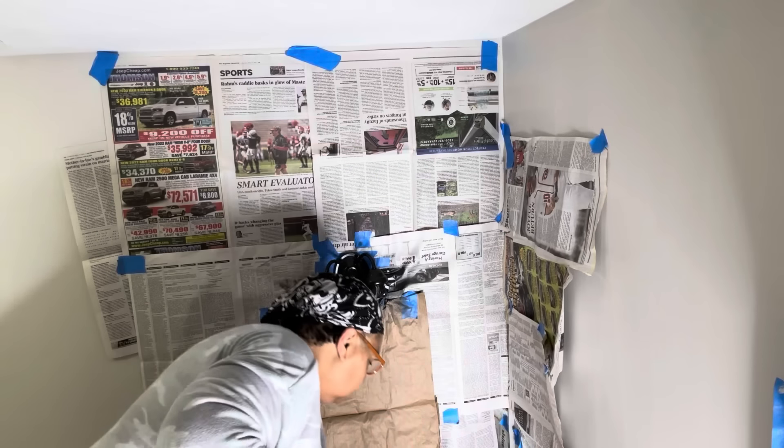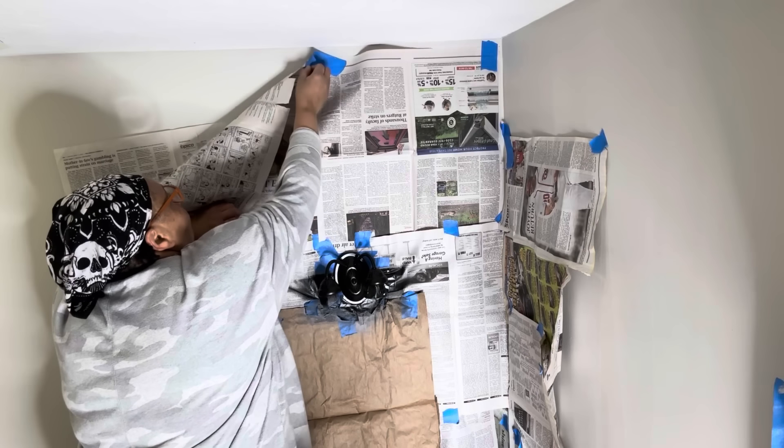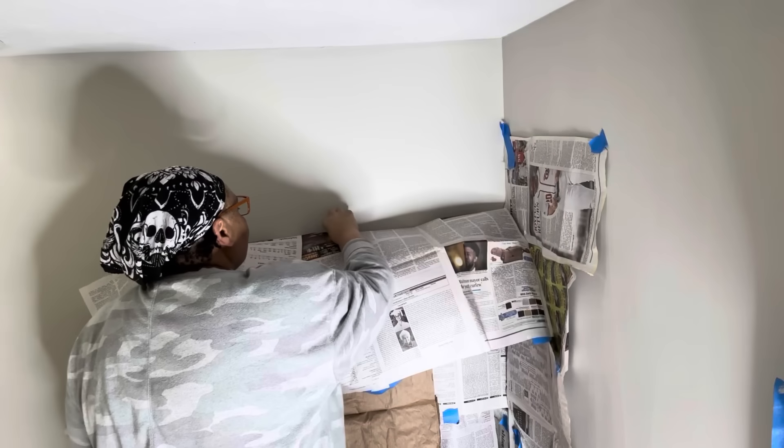Now I'm going to remove all the newspaper because everything is dry. It is that favorite time — it is time to decorate, guys!